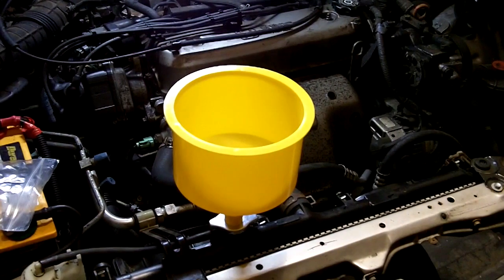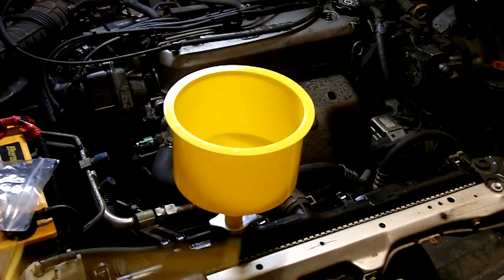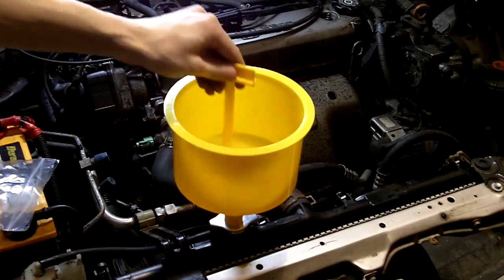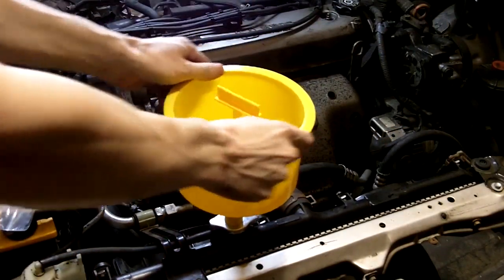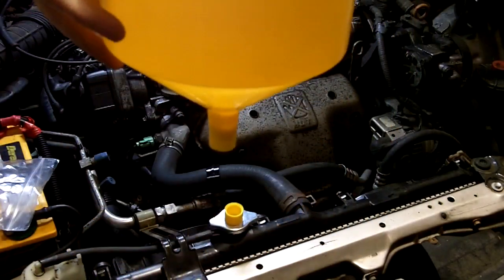When you're done, if you're thinking about what's going to happen to the extra coolant left in the funnel itself, simply take this plug here, stick it in there, pull it off, and then you can drain this into your coolant drain pan.